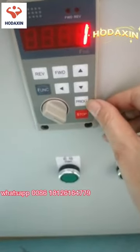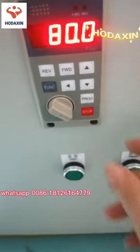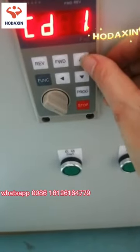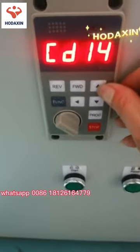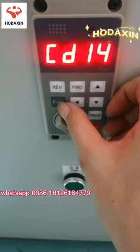Press the program button to save. Press the function button again, then change the setting to 14 and press the function button again.